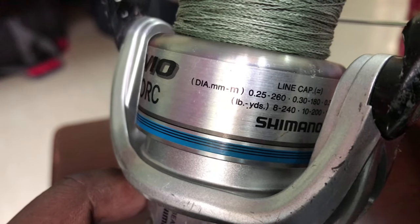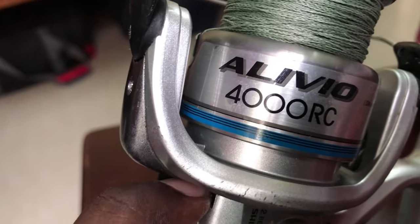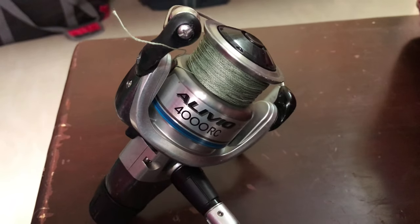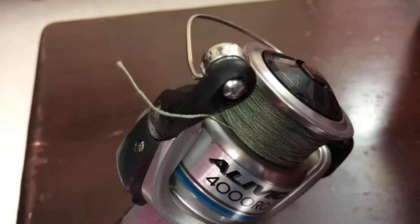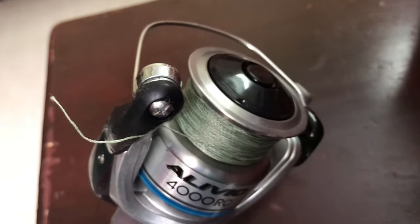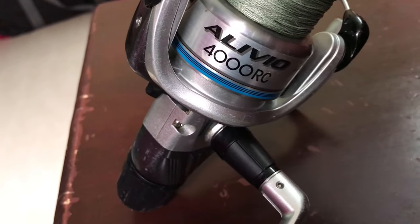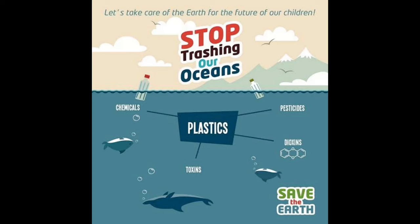I will tell you how to clean and maintain the reel. You can maintain the reel for at least 4-5 years. I know you have all the information in the video, but you will see all the information in the video. If you have any doubts, type in the comment box and I will reply. Thank you so much for watching. If you want to subscribe to this channel, please subscribe and share with your fellow anglers and beginners. Thank you so much.